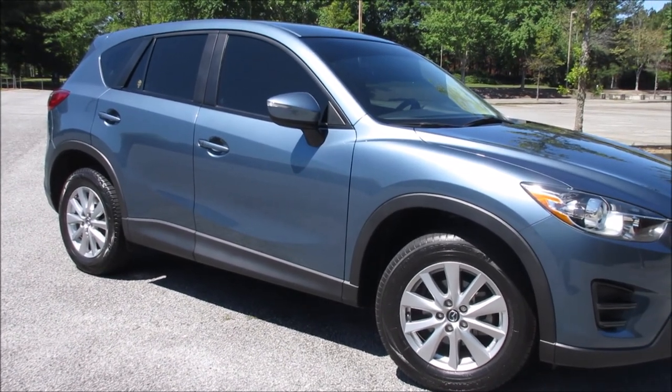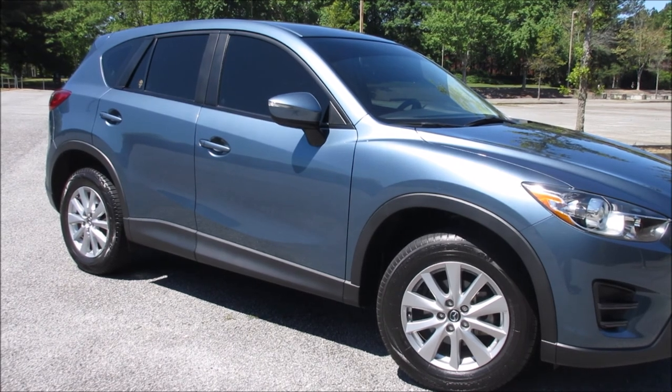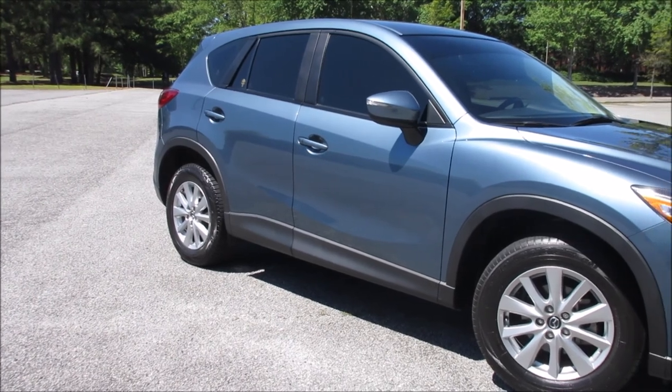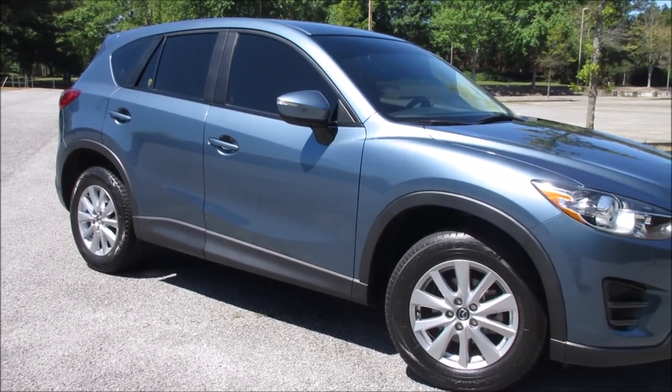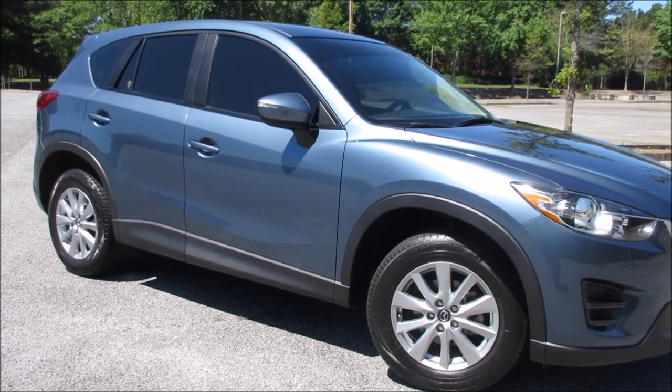I thought I'd give this Megan Race spec a shot. I don't know anything about the brand — I do know that brands like DC Sports don't make a strut tower bar for this vehicle. So I thought I'd try it out, install it, and see if I can tell any improvements in the handling.